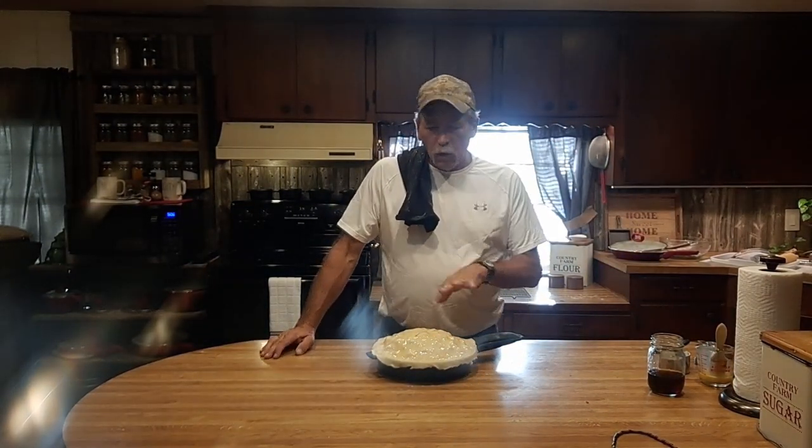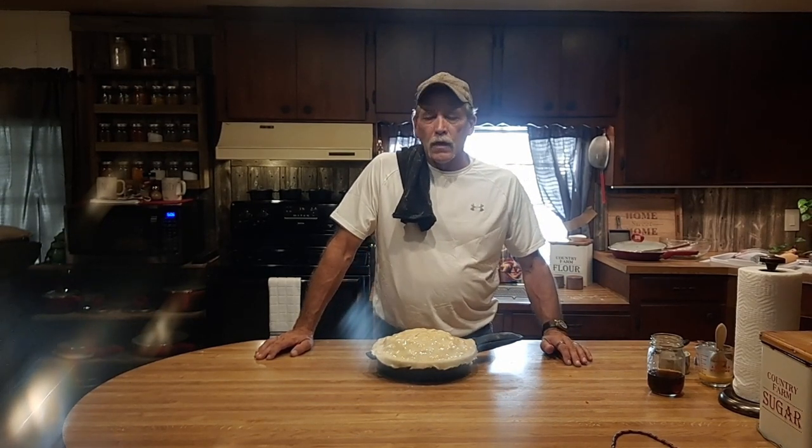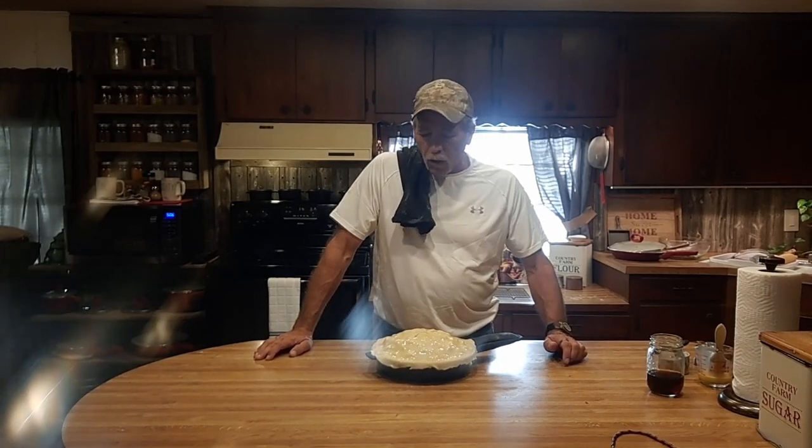Off to the oven she goes. I will put a cookie sheet or baking pan underneath this in case anything leaks out — I don't want it dripping into the bottom of the stove for my wife's sake.